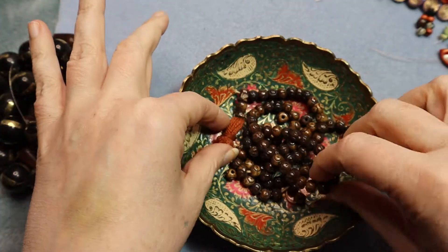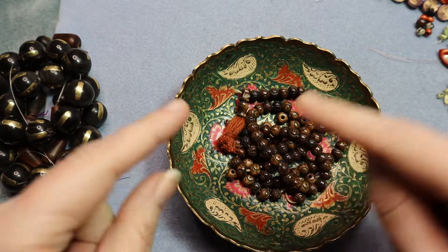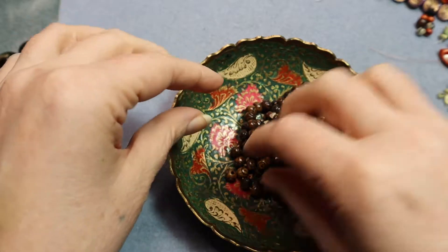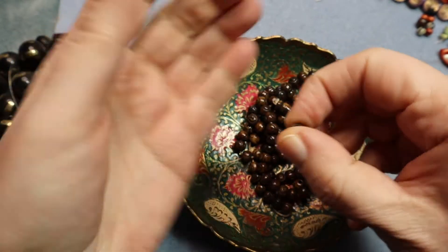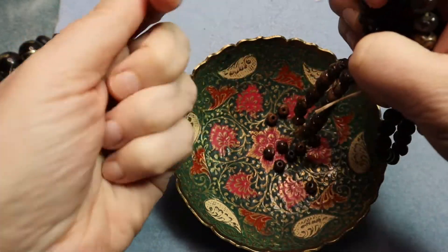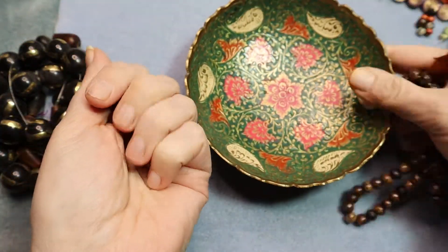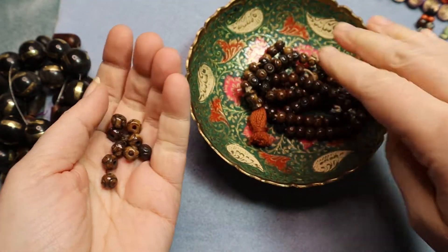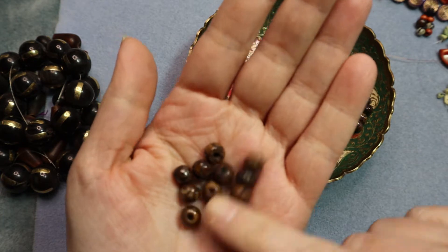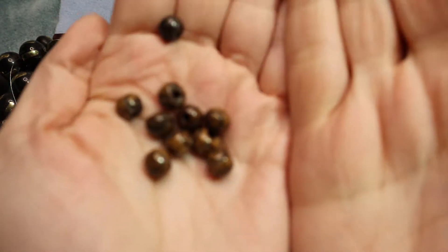I got this Mala. I've already used it because I've done a project already. This beautiful Mala — these eight millimeter carved brass beads. Oh, that's so noisy, but I love brass. I know these things are everywhere, but I love them. They just have a beautiful finish to them.